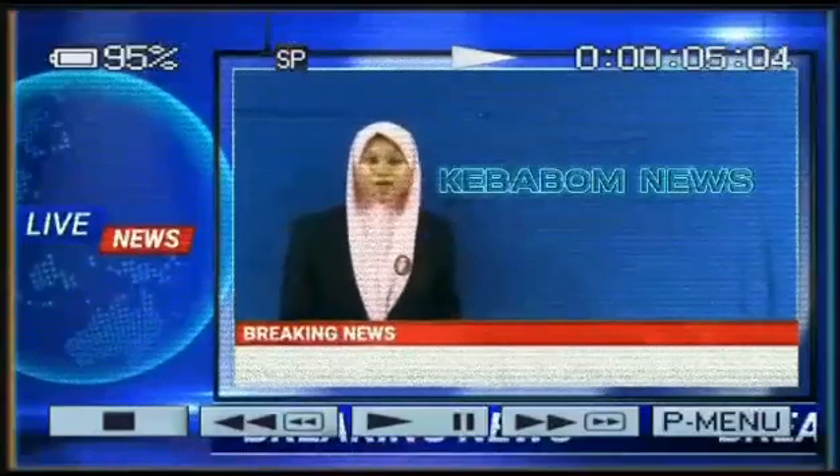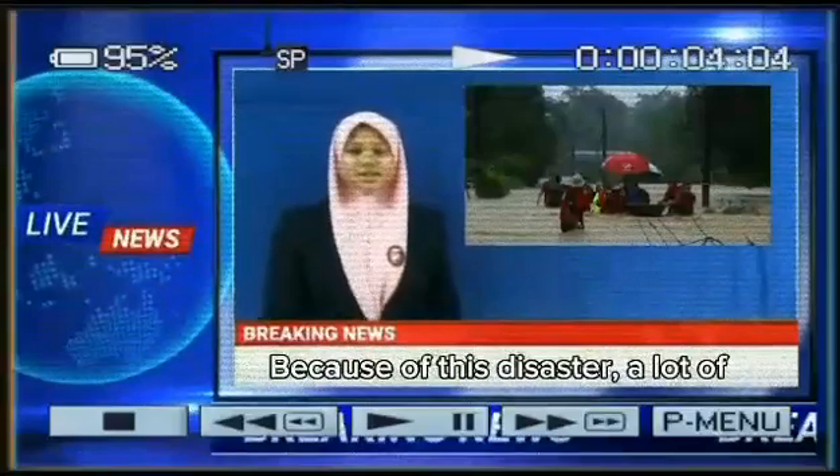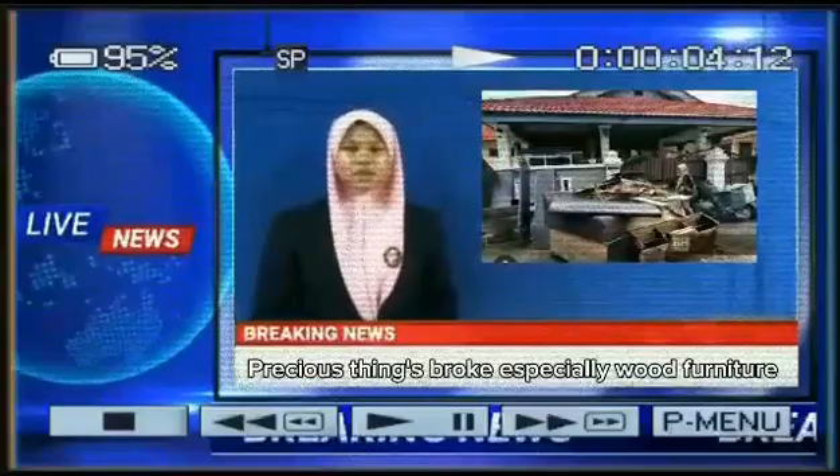Hi everyone, I am Afika from Kebaba. Right now our country has been faced with a split disaster. Because of the disaster, things broke, especially wood.